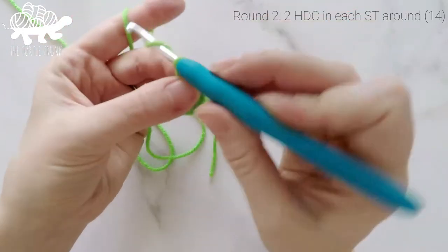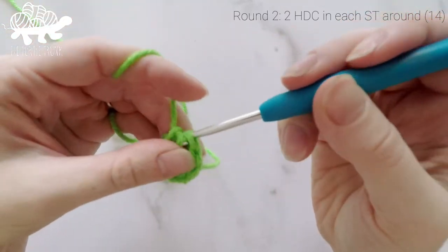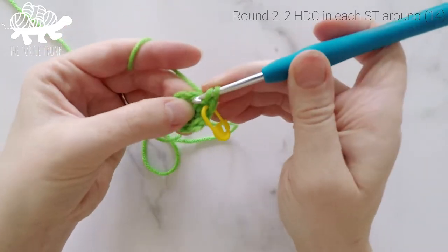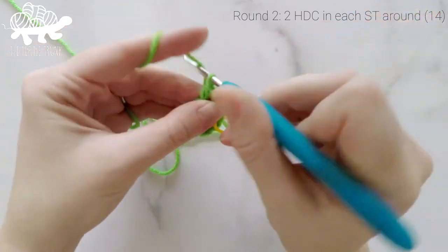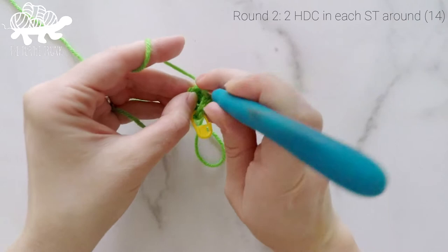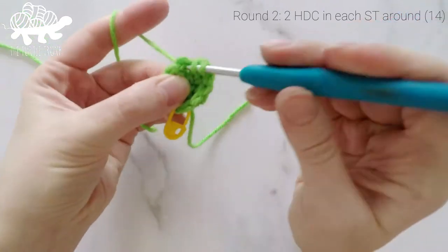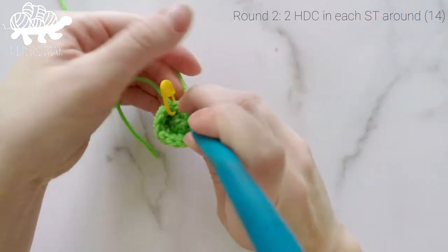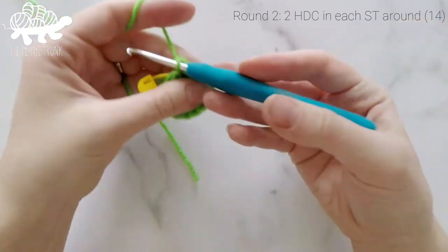Working straight into that next stitch, we're going to work 2 half double crochets into the first stitch. Grab your stitch marker so you don't lose your spot. Work a second half double crochet into that same stitch, then 2 half double crochets into each of the remaining stitches around. At the end of round 2, our stitch count will now be at 14.